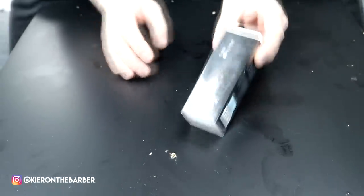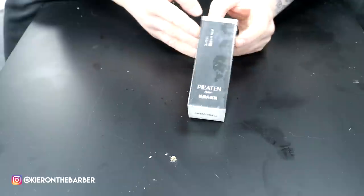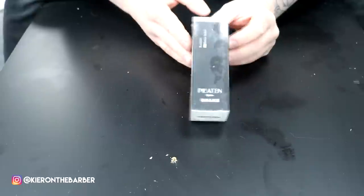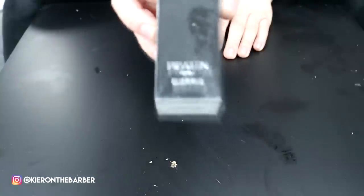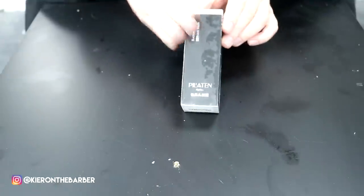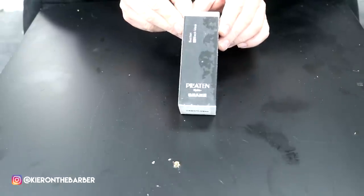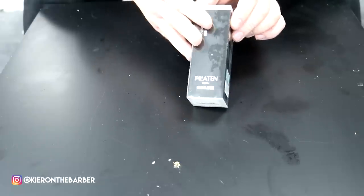Welcome to my black mask treatment video. I've tried many different black masks and I must say, for me personally, the Peloton black mask is definitely the one you want to be buying. It's non-comedogenic, it's really soft for the skin, and all my customers who have used this absolutely swear by it — they love it. It's a really, really good black mask.